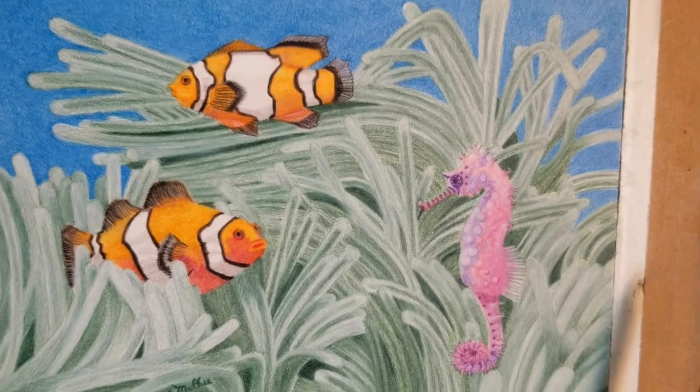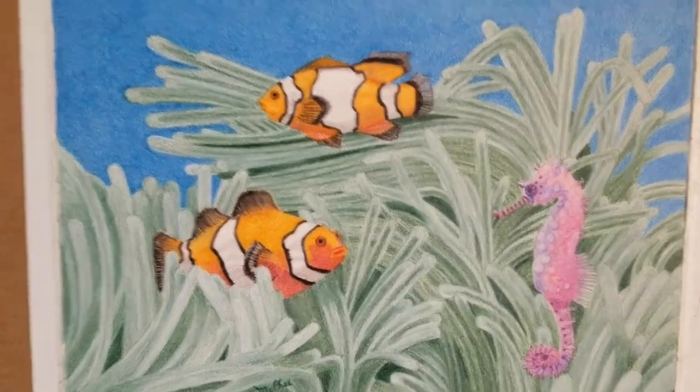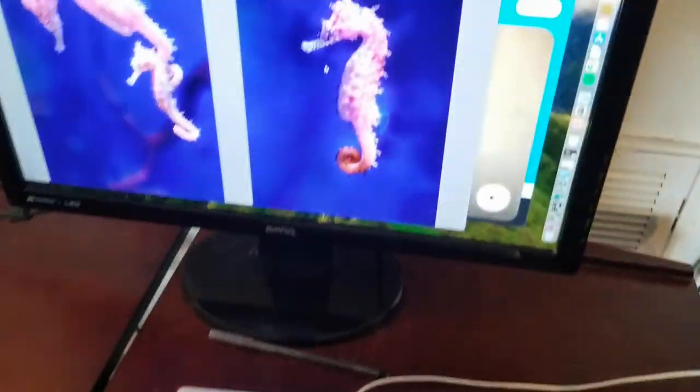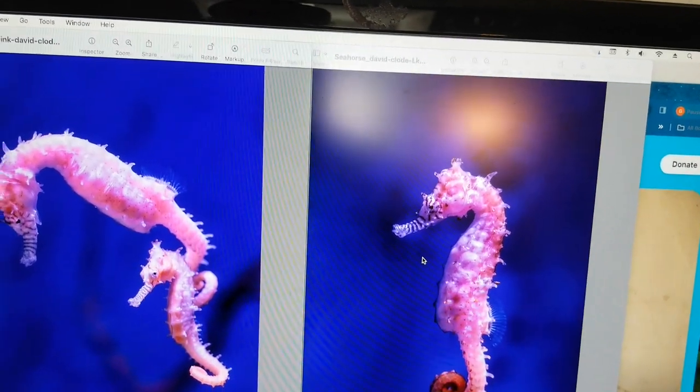All right, let's take a look at the several reference photos I used. I've got the seahorse open — let's start with him. There are two seahorses in this picture.